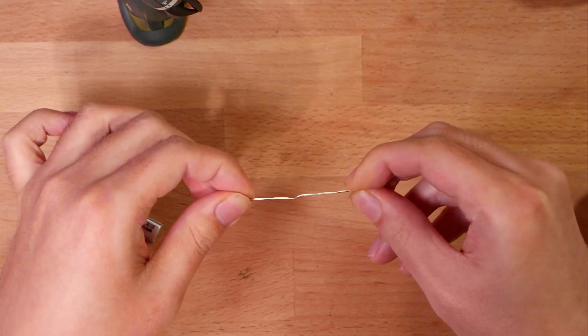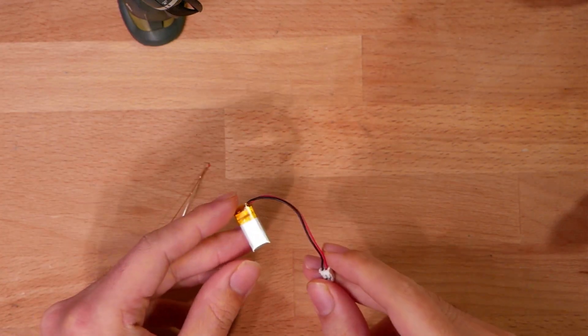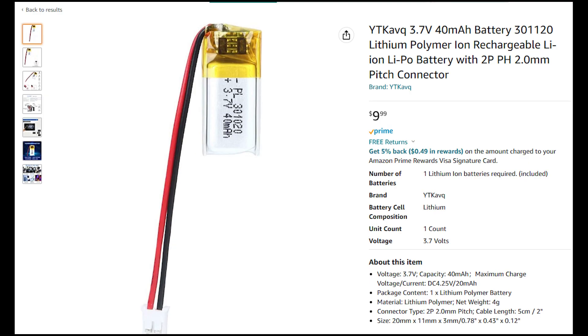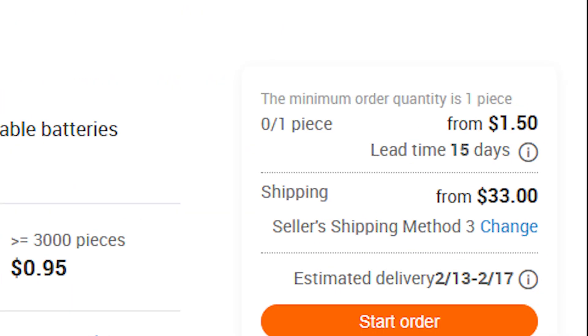I also have a very tiny lithium polymer battery here — 3.7 volts. It's one of the smallest LiPo batteries I've been able to find. It costs eight dollars on Amazon, but you can get it for about a dollar on Alibaba as long as you buy enough to make sense of the shipping.